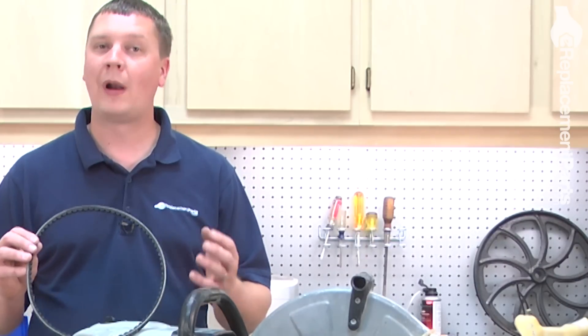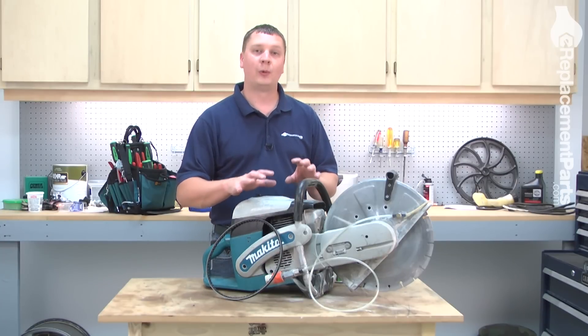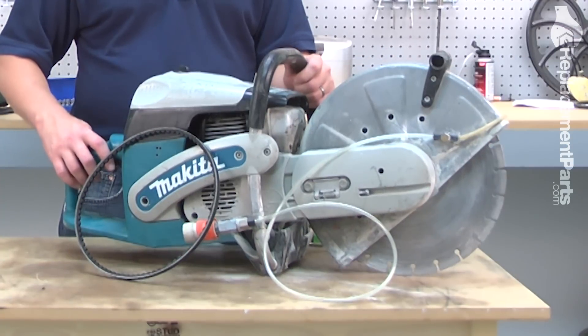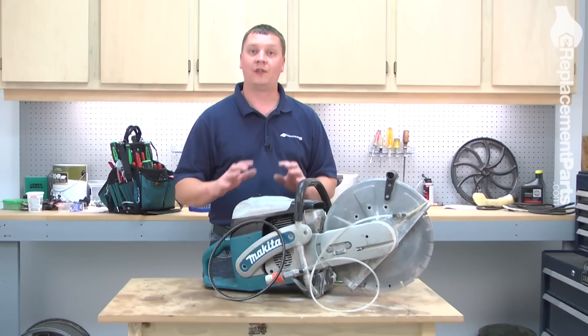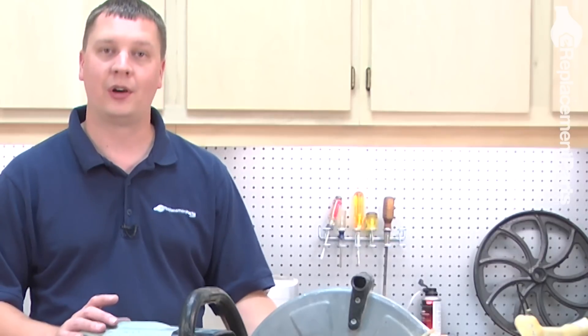Over time, the V-belt on your cut-off saw will wear out or break. Symptoms of a worn belt will be when the saw revs up and the blade spins, but as soon as you touch the blade to a workpiece, the blade stops while the engine continues to run. Obviously with a broken belt, the engine will run fine but the blade won't spin at all.